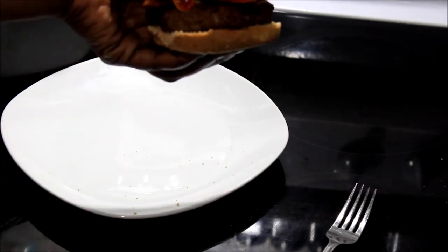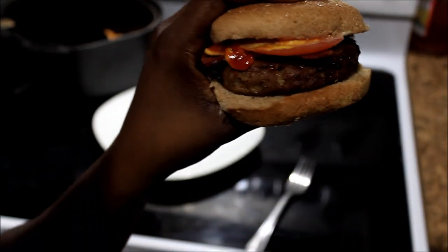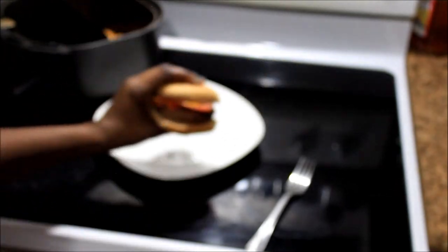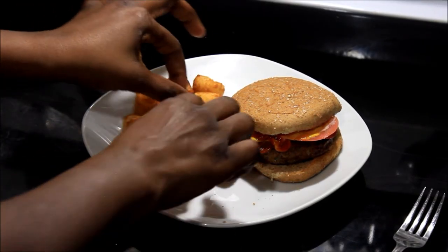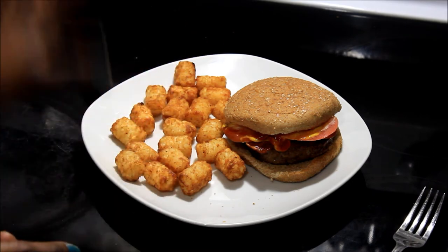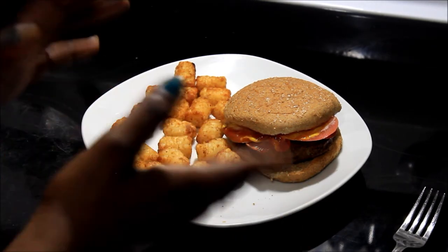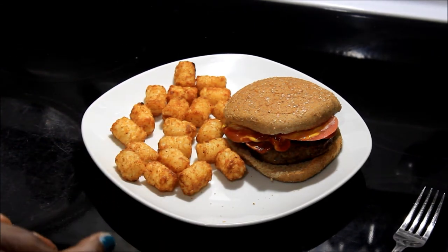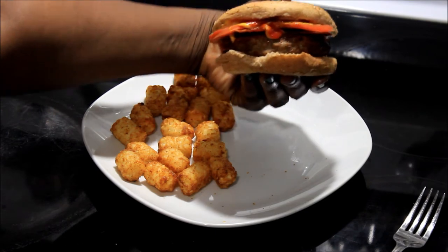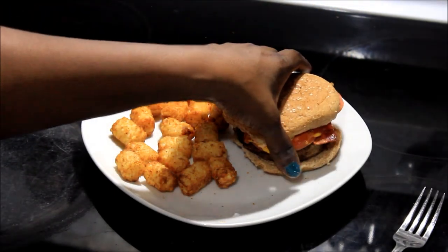That's a good looking burger there, y'all. Here's an up close look at the burger. It's juicy, as you can see — it's still juicy. So I've added my tater tots to the plate. Tater tots are good and crispy. It took me 10 minutes for the burger before I put the tater tots in there. So if you're going to do this recipe, cook the burger first for exactly 10 minutes — you can probably go up to 12 minutes — and then put your fries or tater tots in after that, because hamburger and tater tots don't cook at the same time.